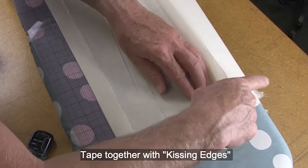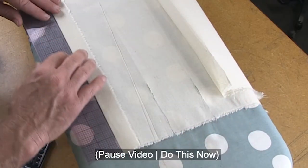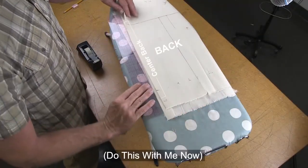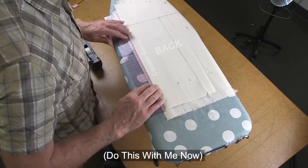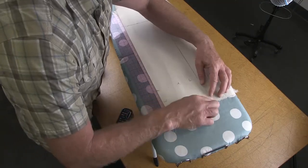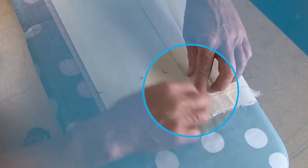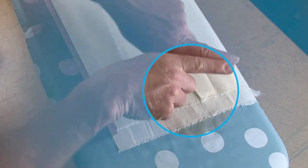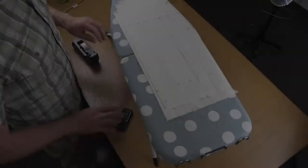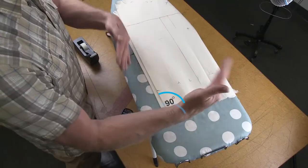Do the same thing for the center of the dart. Over here at the center back, make sure that it is straight again. Take the raw edges that were cut at the center of the panel and put them back together so they're kissing, then tape that down. The fronts and backs are separate — I'm just closing everything back up so it's square again.